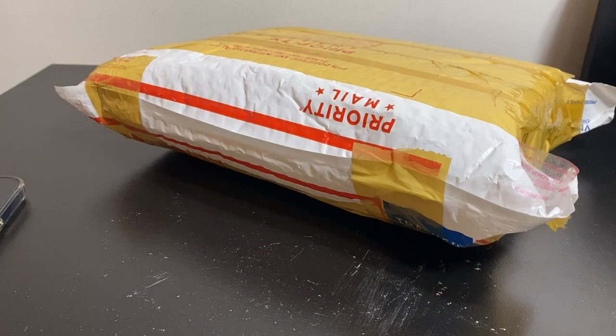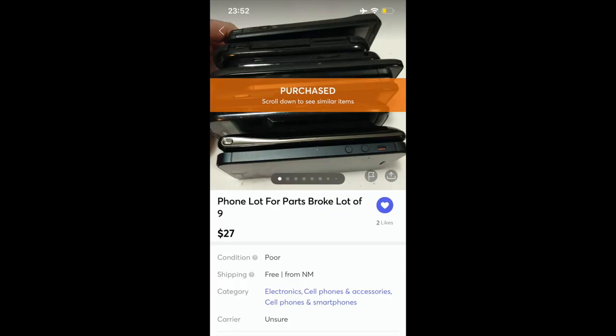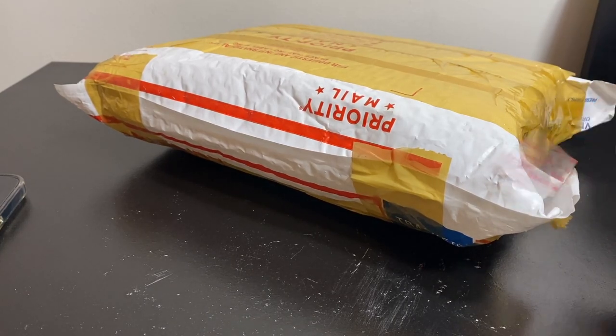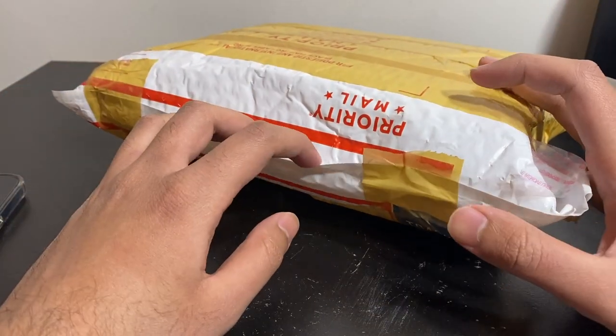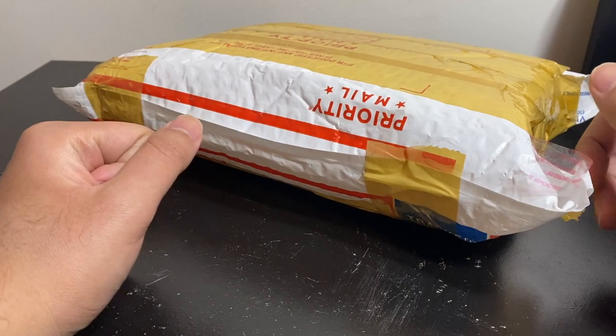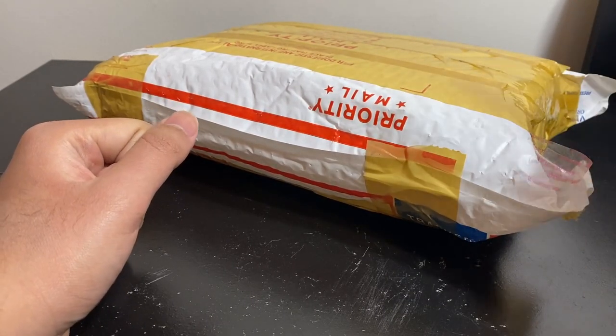Hey and welcome back to another video. In this video I'm going to be going over these phones — around nine phones that I bought off Mercari for like 24 to 30 something dollars. They were pretty cheap and we're going to test them and see if they work, because they were all untested. There's a bunch of Motorolas, a few Samsungs, one Pantech, and one iPhone 5.